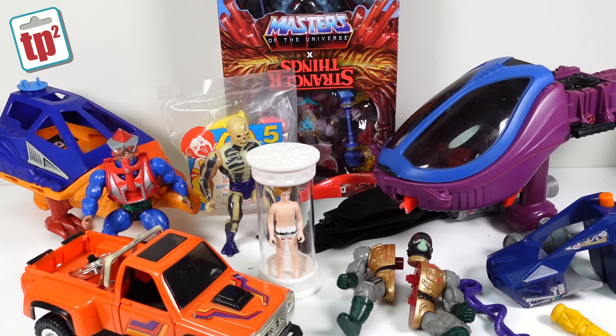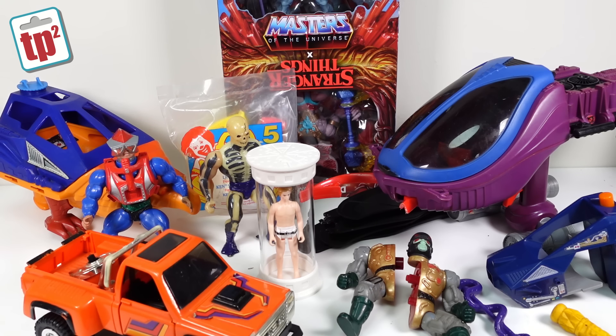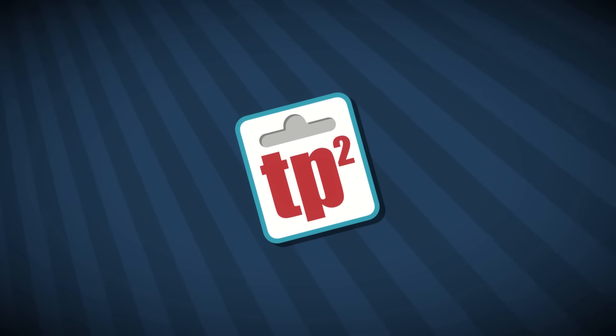That is it for this unboxing. A massive thank you to Peter for very kindly sending over all of these Masters of the Universe projects — there are a few things I've never seen here before with some very interesting problems, so it's going to be quite fun working out how to fix them. I've no idea how I'm going to sort out an arm for the Scare Glow, but I will do it. Also a massive thank you to The Next 17 for the Luke in Bacta Tank — I'll put a link to their website in the description and will be reviewing it fully over on Toy Polloi in the coming weeks. Thanks to everyone for watching; if you've enjoyed this video hit subscribe and tap the bell. Bye.